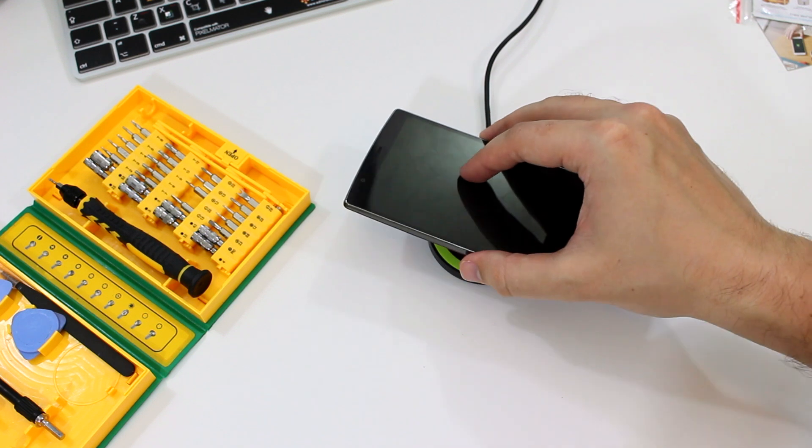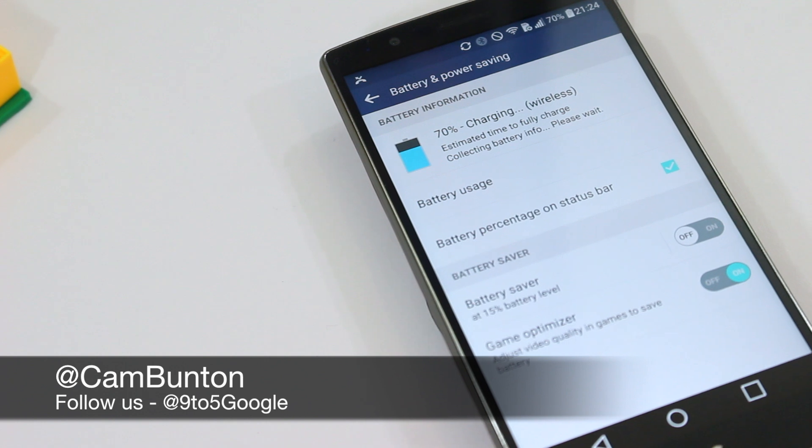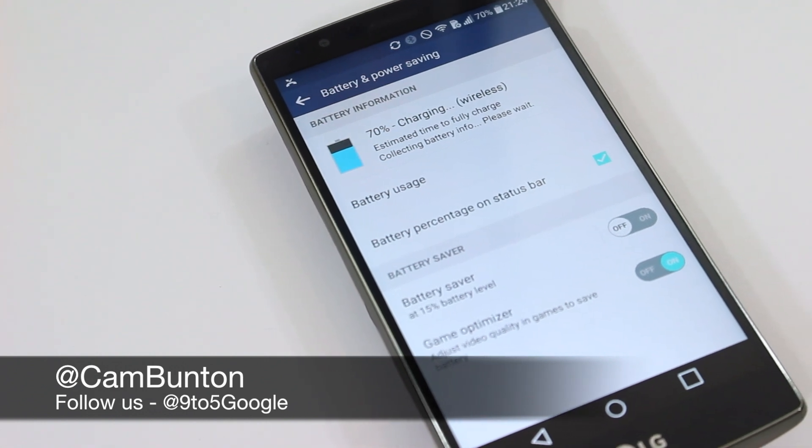If you want to get hold of one of these, you can find the link in the description box. They cost $14.99 in the US and £14.99 in the UK. I've been Cam, I'm at CamBunton on Twitter. I'll see you again soon.